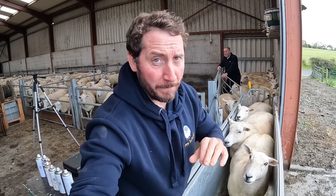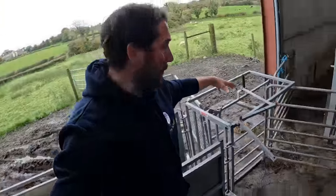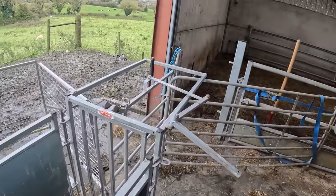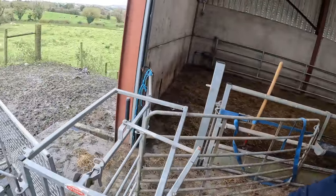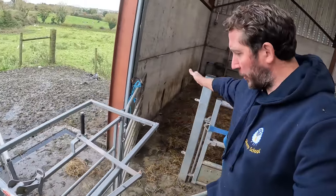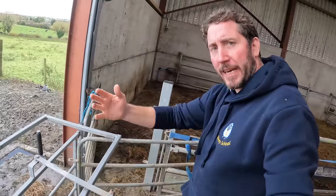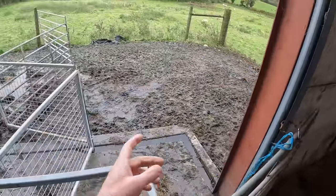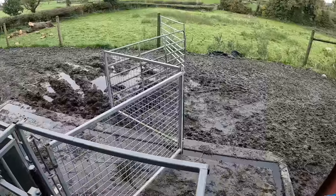So what are we doing? We have our yos in the race here. I have my diverter system set up here. We're doing kind of four-way drafting where we're diverting sheep out. The sheep can go that way, they can come back into where I'm working in here, and we can let a batch out here or let a batch back in there.